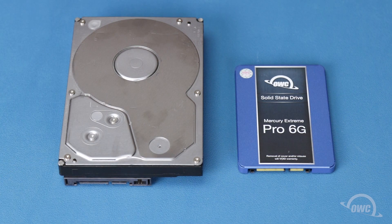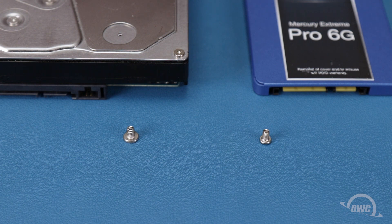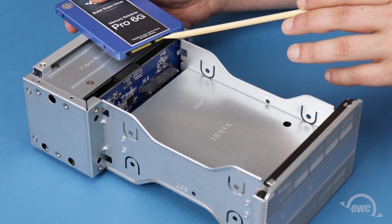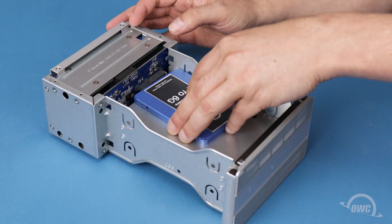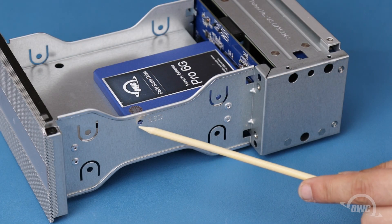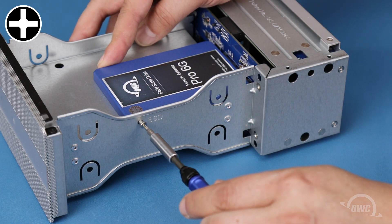The Mercury Elite Pro Duel can either take a pair of 3.5 or 2.5-inch drives. To install 2.5-inch drives, such as many SSDs, you will also need the two narrow-threaded smaller-capped screws from the bag included with your Elite Pro Duel. Align the SATA connector on the drive with the connection in the drive bay, then slide the two together. On the side of the bay is a small hole marked SSD, which will line up with one of the holes on the drive. Use one of the small screws to secure the drive in place.